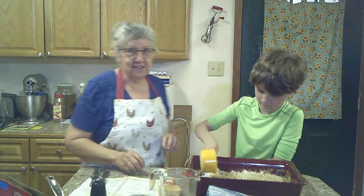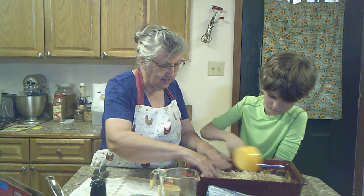This is one of those vintage recipes, but I'm telling you, when it's baked, it's delicious.